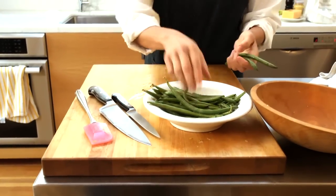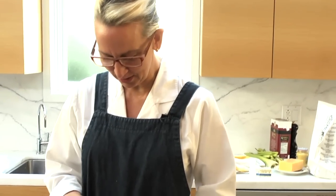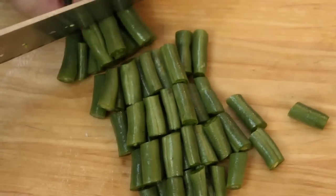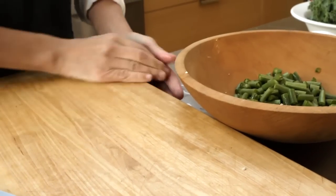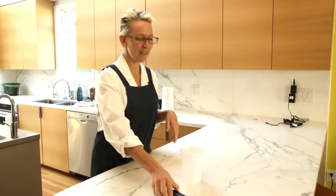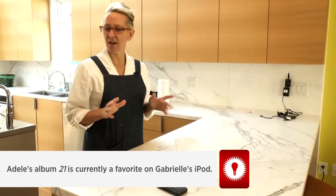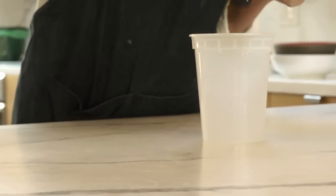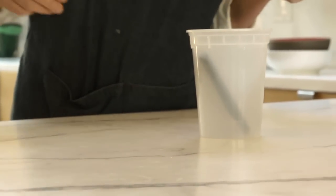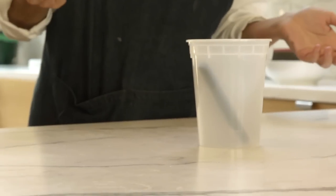Have you tried the iPhone in the quart container trick? If you don't have a dock to blast your music, you can stick your iPhone in a quart container and it amplifies the sound tremendously. It's really cool — just do this and lay it on the counter. It's so much richer.